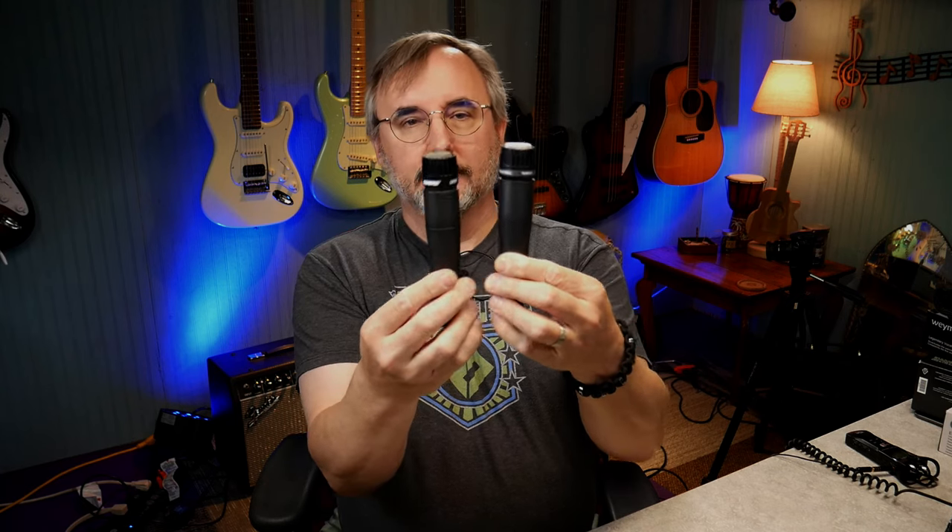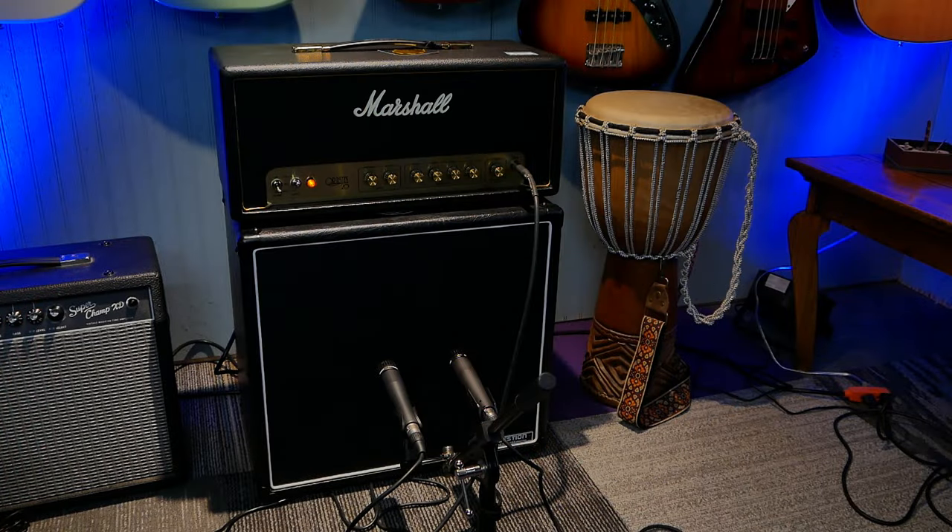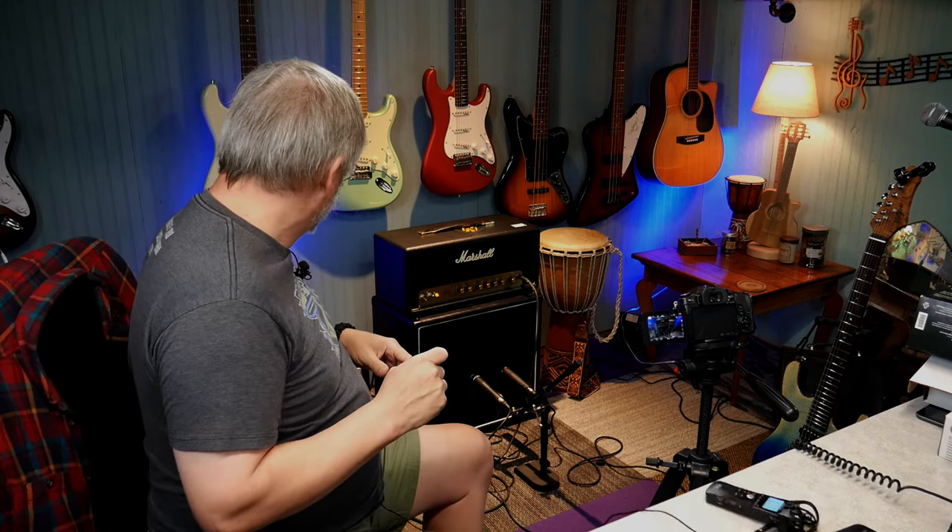They're pretty much identical looking. So we're going to put these onto the amp and record, see how they sound and how they stack up against one another. I've got my mics mounted to a mic stand with double clips, pointed at the amp fabric. We're running through the Marshall Origin 20, which I just reviewed a couple days ago. We're going to run into a Reaper session and record each track at the same time, capturing the same performance with each mic. All levels are set exactly the same.